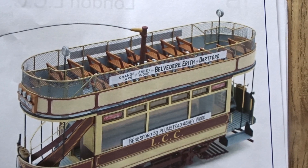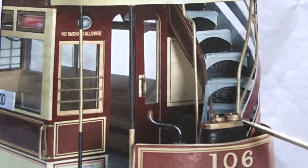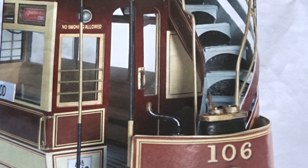A close-up view of the rear stack type electrical controllers as per O'Shea's original version — but I have not installed these on my non-powered, towed version.